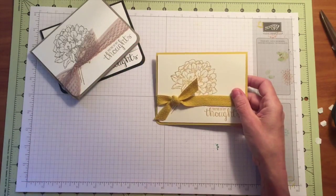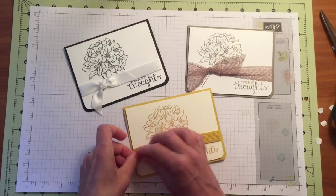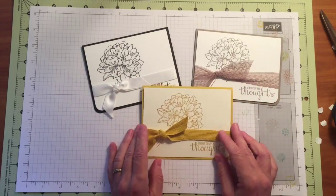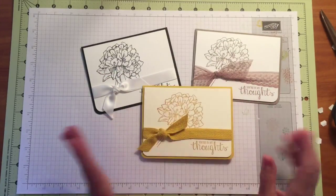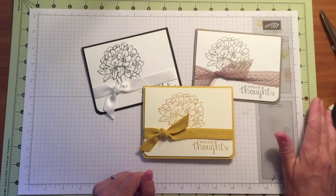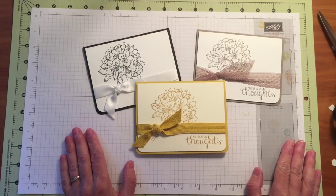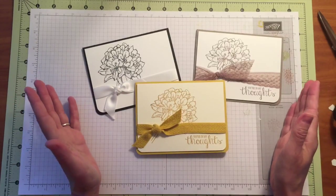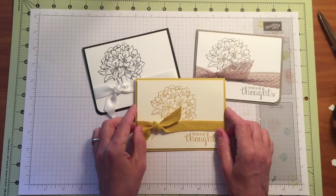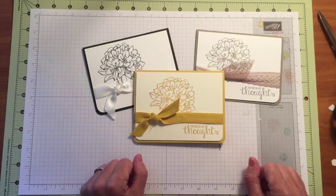So there you have it — our super simple Sunday card is now complete. I have three completely different yet equally pretty samples here. I hope you have enjoyed this super simple Sunday card; it was so quick and easy. I hope that you will be inspired to create some for yourself. Mix up some of the colors a little bit, and if you do play along, please share your creations with me. I would love to see what kind of color combinations you come up with or what monochromatic schemes you use. So happy stamping, and I hope to stamp with you again soon. Have a great day!